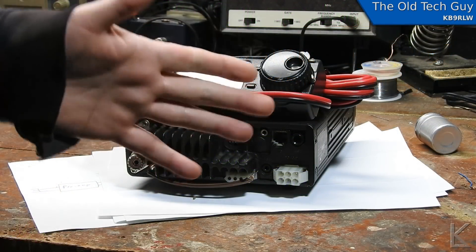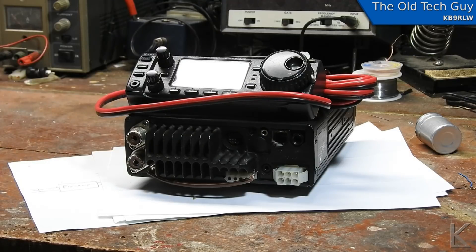Hello YouTubers and fellow hams. Well, down on the bench today we have an Icom IC706 Mark 2.